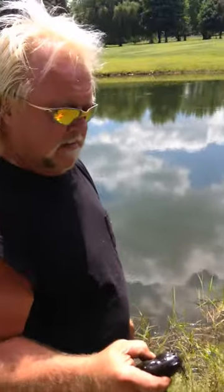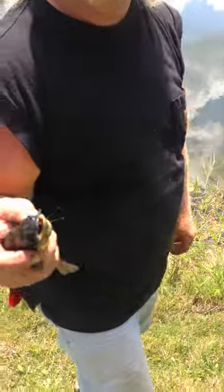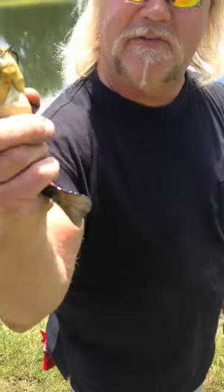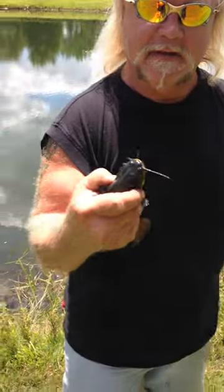All right, this is how you clean bullheads — don't do this at home, boys and girls. Grab the bullhead, make sure that its fins are between your index finger and palm, then...